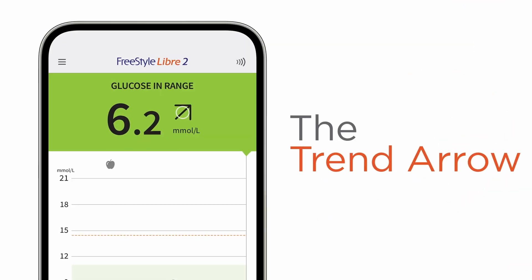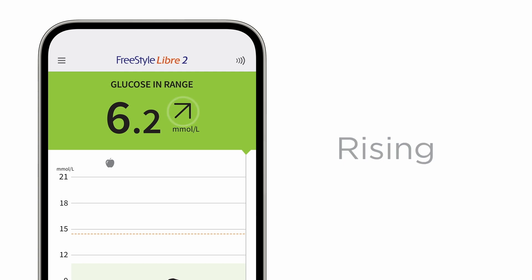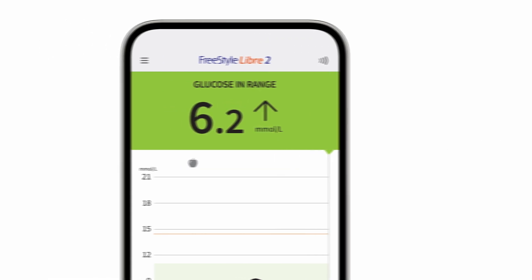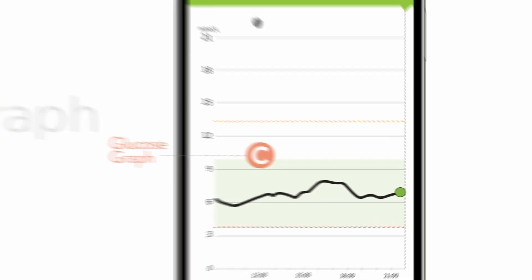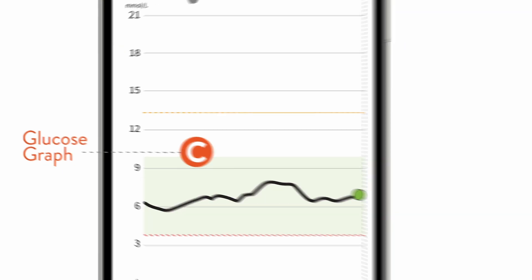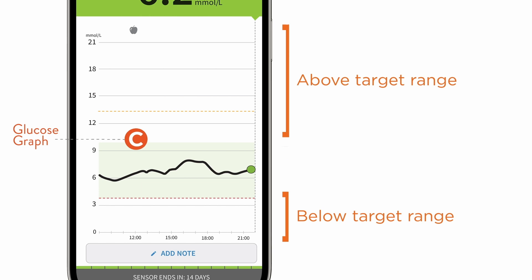Your trend arrow shows you what direction your glucose levels are heading in — changing slowly, rising, falling, falling quickly, and rising quickly — allowing you to act instead of react. Eight hours later, you'll see your first complete glucose graph. It plots your readings and shows you the last eight hours of readings, and also tells you how much time you are in or out of your target range. It helps you understand where your glucose levels have been.